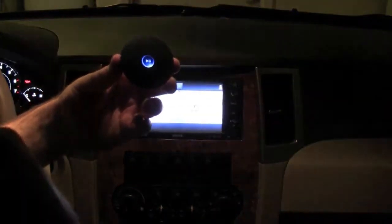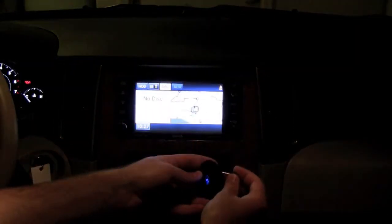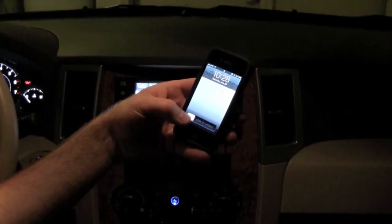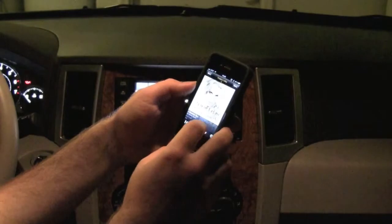Using the Air Blue in the car is just as easy. Once paired, plug in your unit to your audio in-jack on your dash, turn it on, and you're all set. From your phone, just open up whatever music you want to listen to, click play, and start streaming.